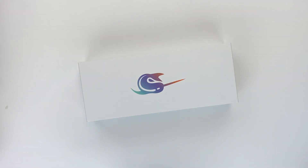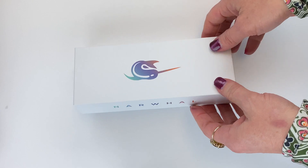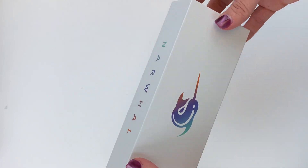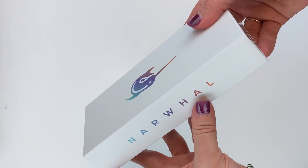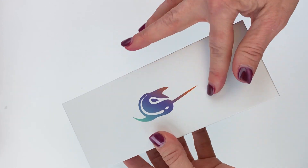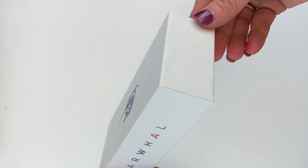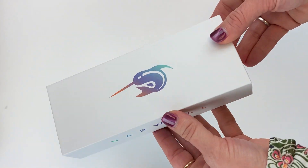Today we're going to have an unboxing of a Narwhal Schuylkill fountain pen. Your Narwhal fountain pen is going to arrive in this box. It's a white box with the Narwhal name on both of the longer sides and the Narwhal logo on top. I love how light and bright their branding is.